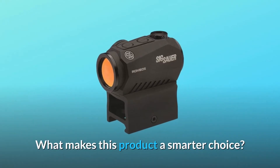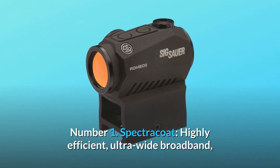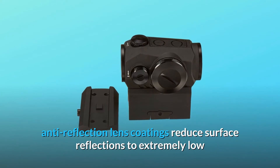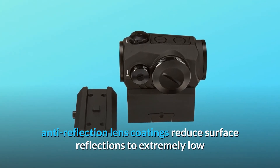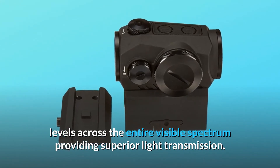What makes this product a smarter choice? Number 1: SpectraCoat. Highly efficient, ultra-wide broadband anti-reflection lens coatings reduce surface reflections to extremely low levels across the entire visible spectrum, providing superior light transmission.